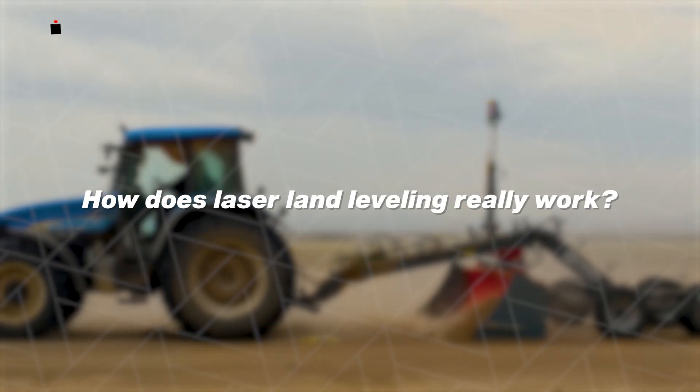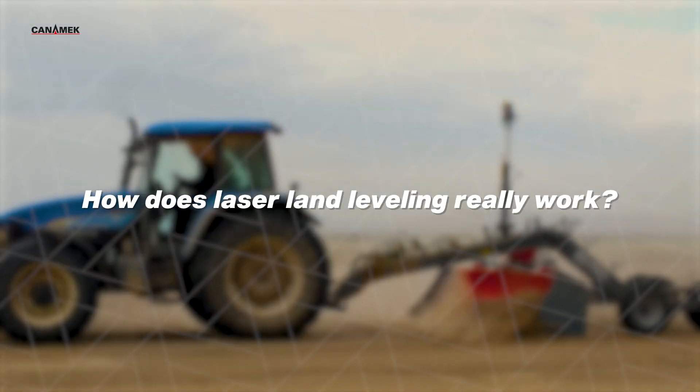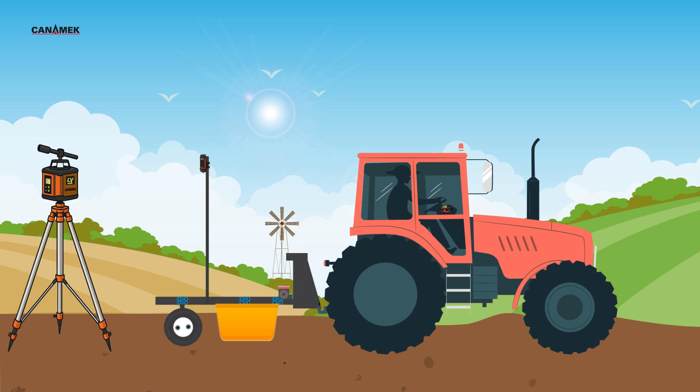How does laser land leveling really work? Let's take a closer look. At the side of the field, a laser transmitter is set up, creating a perfectly level reference line across the entire area. A receiver, mounted high on a pole attached to the leveling bucket, detects this laser beam.